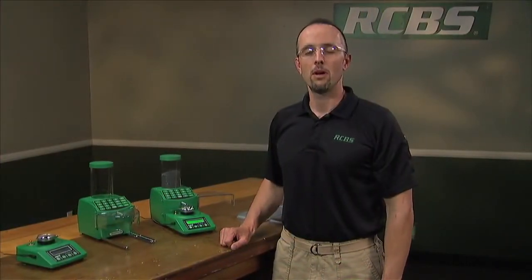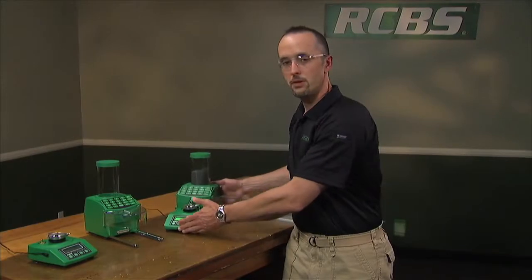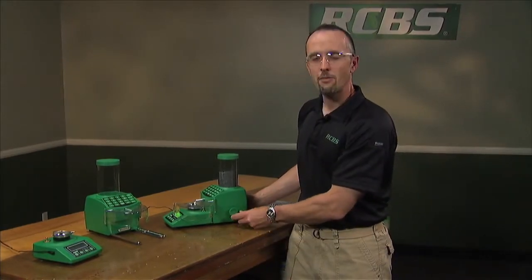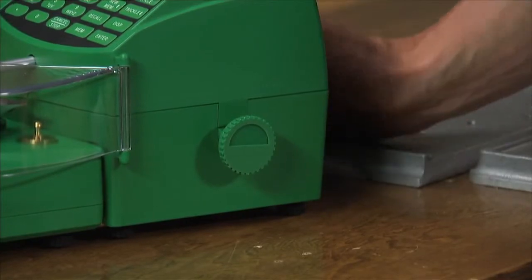The Chargemaster Combo also has an easy drain feature for taking your powder out of the hopper when you're done loading. Just pull the unit over to the edge of the table, turn this half-moon shape 180 degrees, and drain the leftover powder in your hopper into your canister.